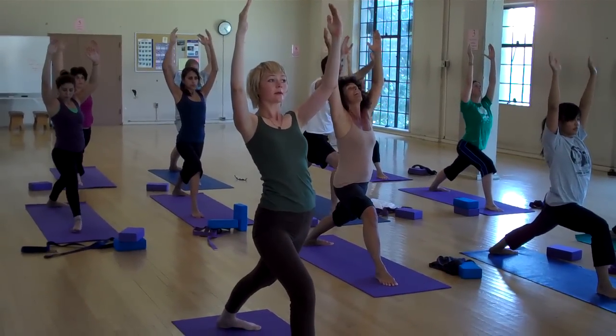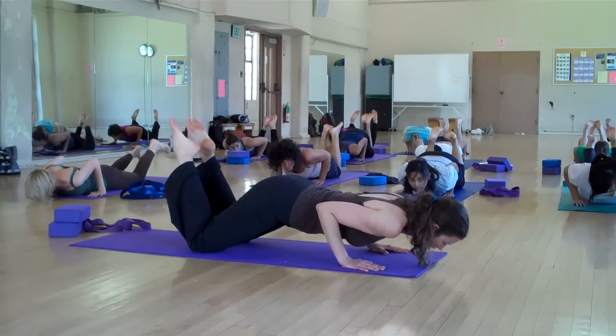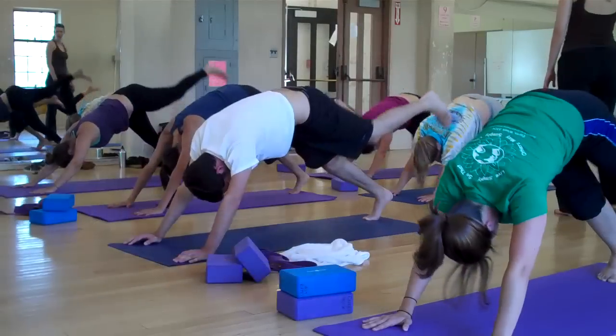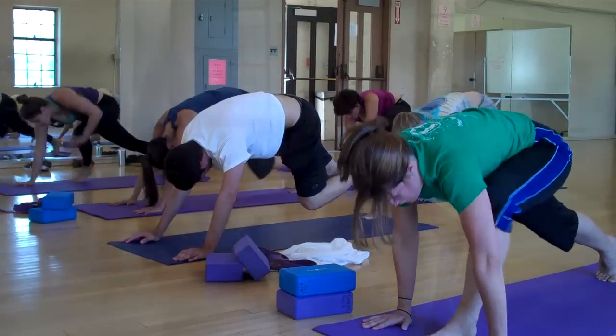Open outside facing warrior. Come all the way down. Slide your chest through. Lengthen your legs. Lift up. One more time. Bring it through to hover and step into your lunge.